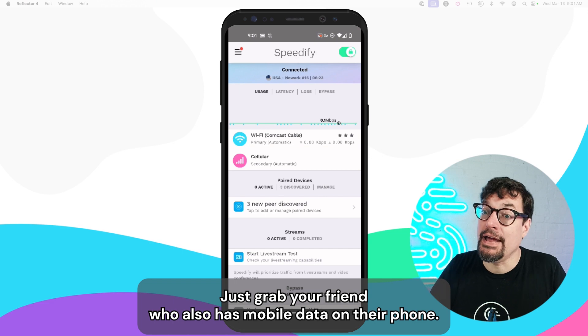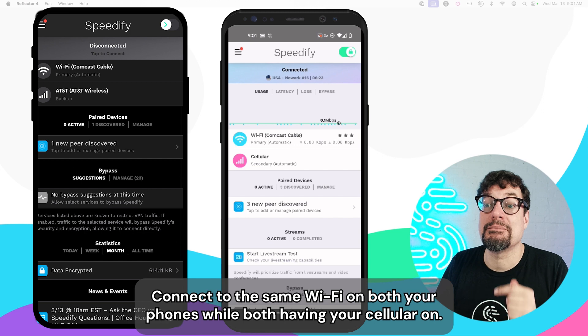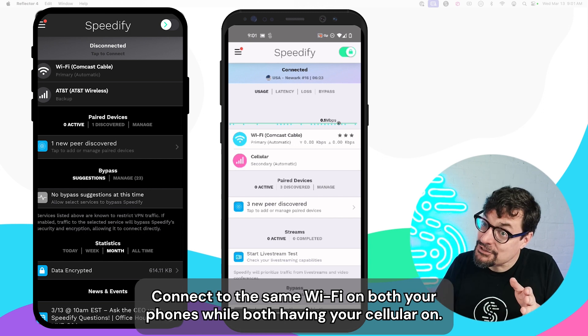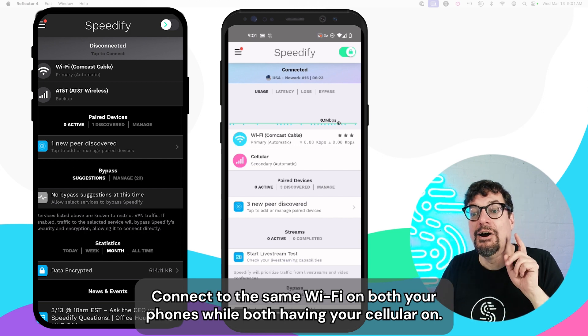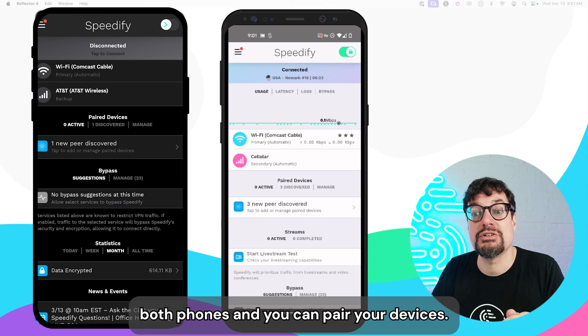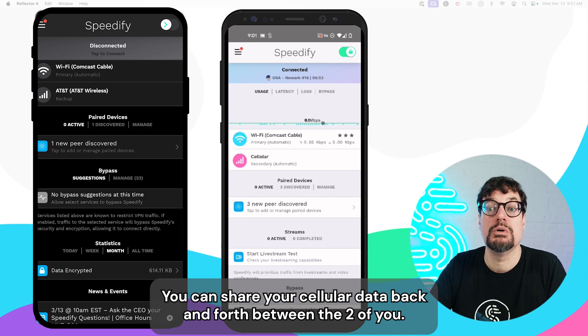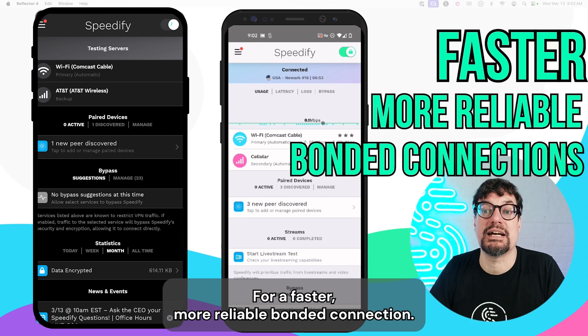Just grab a friend who also has mobile data on their phone. Connect to the same Wi-Fi on both your phones while both having your cellular on. Run Speedify on both phones, and you can pair your devices so you can share your cellular data back and forth between the two of you for a faster, more reliable, bonded connection.